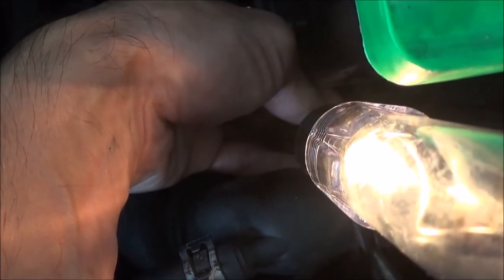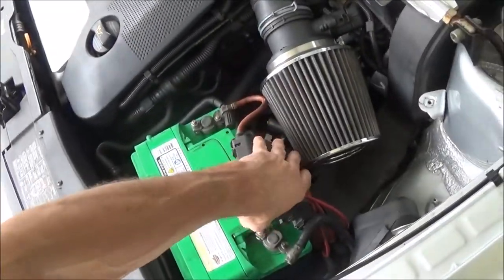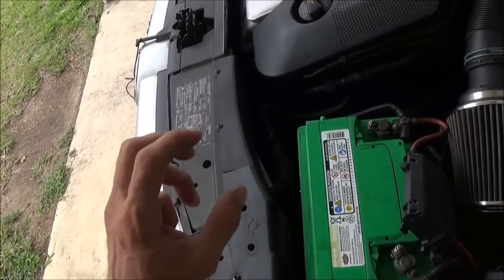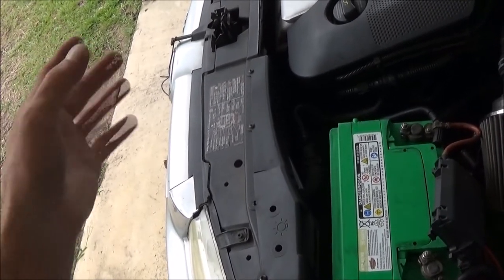If you leave the test light here and then pull the fuse that you just tested, the test light should go off, and then you know your fuse is working in that circuit. So we ruled out a couple things right there. And if you have the thermo switch and you jump from positive to the other two wires, your fans should turn on high speed and low speed.